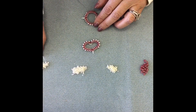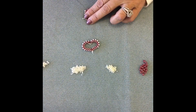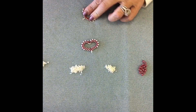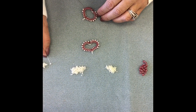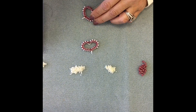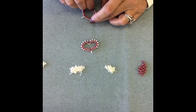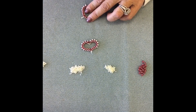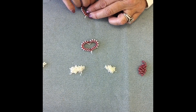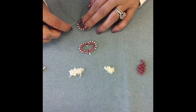Kits will be available on our website for this project. They come in the color Toni is making — red luster with a white seed bead — as well as black and grayish silver, monochromatic purple, and a monochromatic pink dusty coral rose color. Those four kit colors are $10 each and include all the supplies to make two pairs of earrings, including the ear wires.